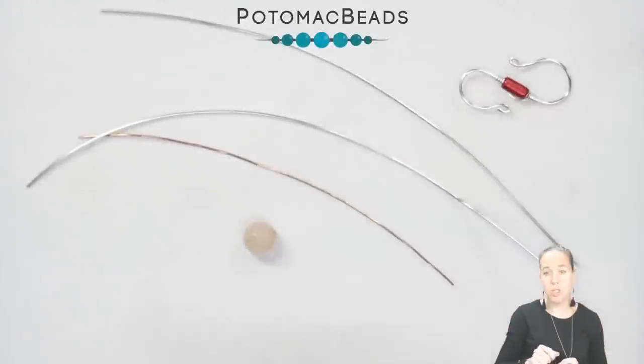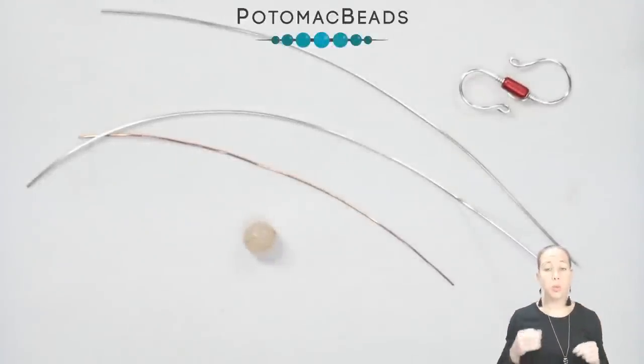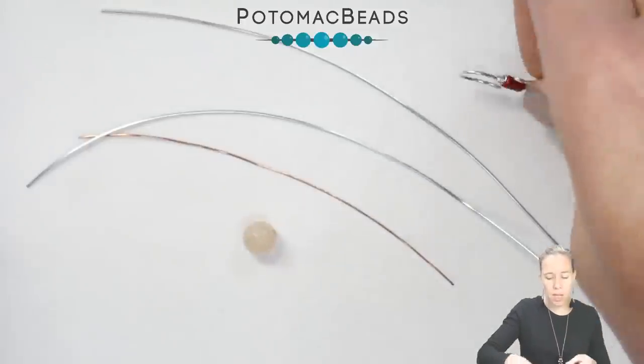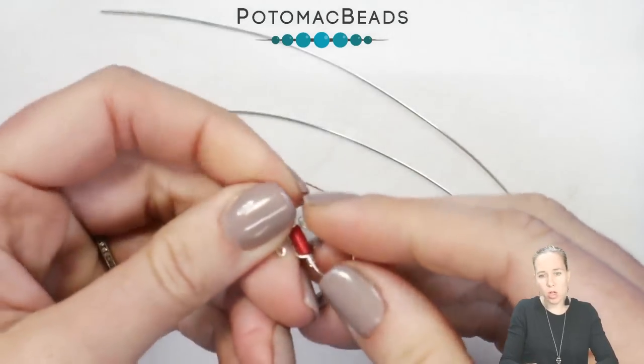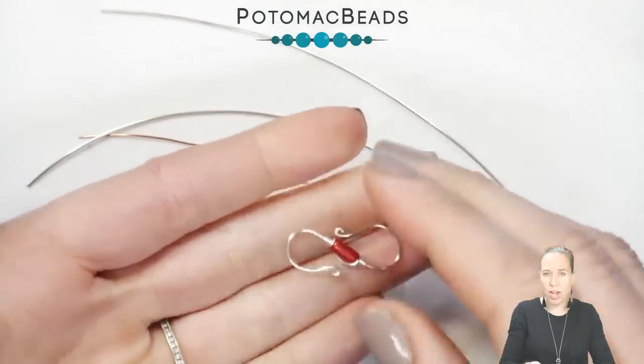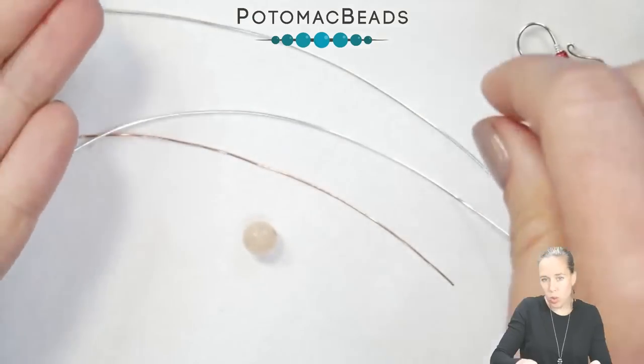The first and most basic clasp is going to be the S-hook. This works really well for necklaces and bracelets that have a little bit of weight to them, because they are going to open and close. I would suggest using nothing thinner than a 20 gauge wire — 18 gauge works really well also.